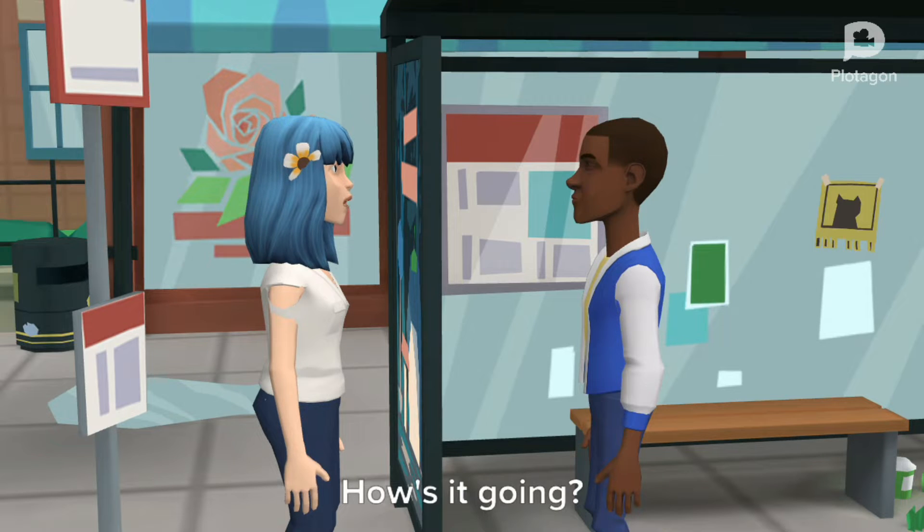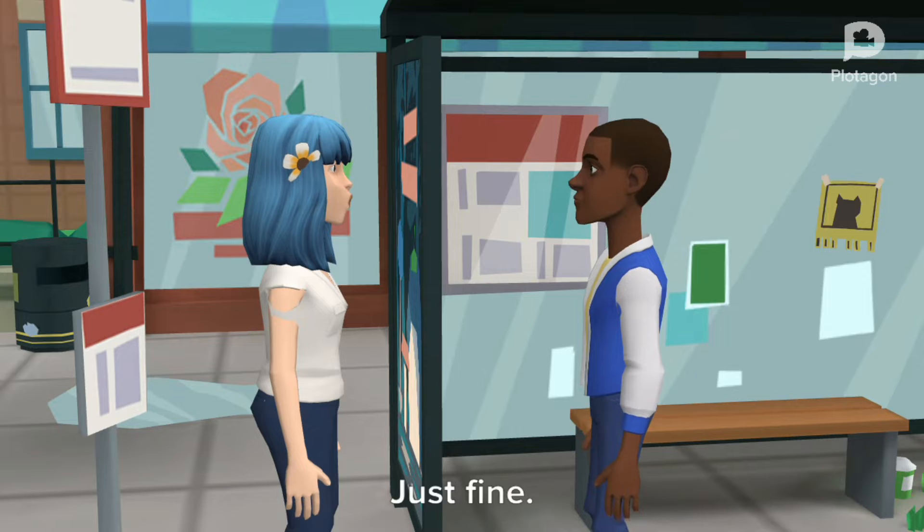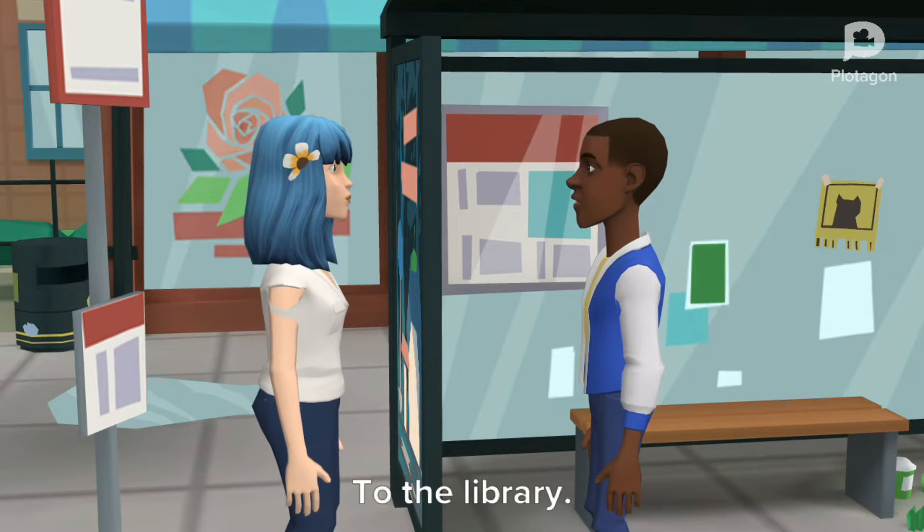Hello, Sammy. How's it going? Fine, thanks. And you? Just fine. Where are you off to? To the library.